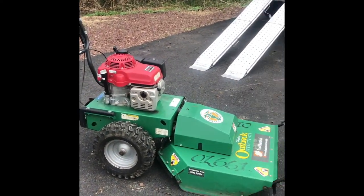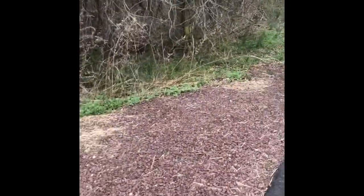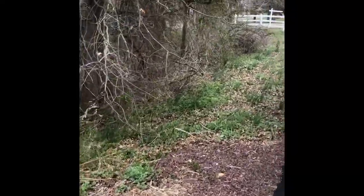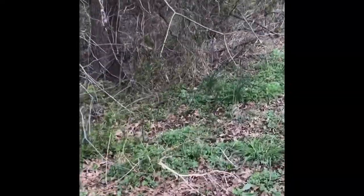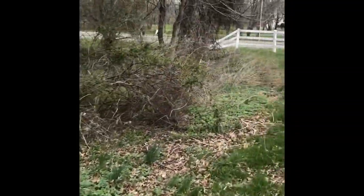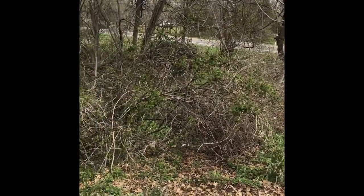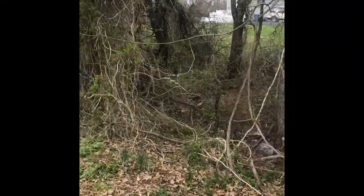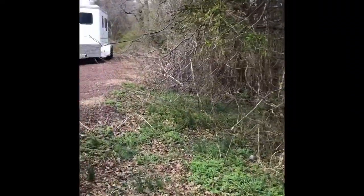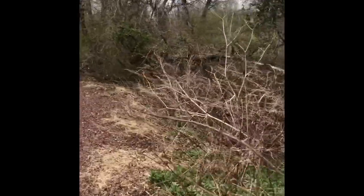I rented the Billy Goat Brush Hog from Home Depot and my project for today is to clear as much brush as I can from the side of our property. We have the brush turned from the top, some of that is the neighbors on the other side. I'm really just going to clear our side and it goes all the way to the back of our property line.